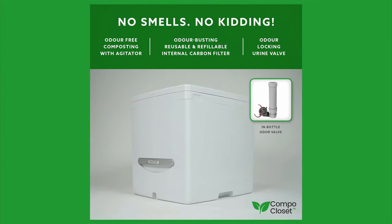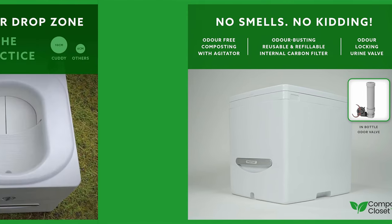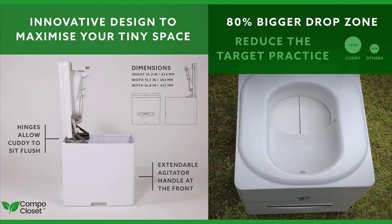Going up in price a bit to $780 — the Campo Closet Cutty. It seems very well built; it has handles on the top and bottom. It boasts odor control and according to the manufacturer it has no smells. It also has an innovative design to maximize your tiny space, so if you have a van and are limited on space this might be a fantastic choice.